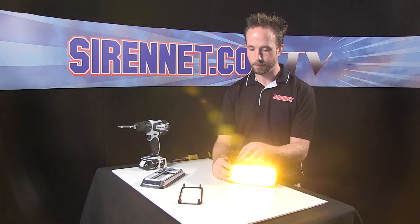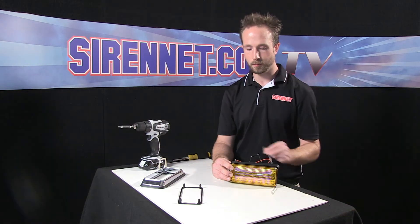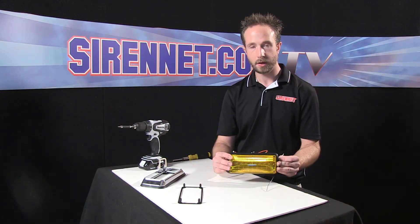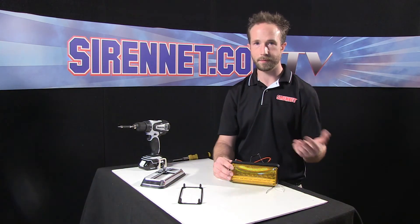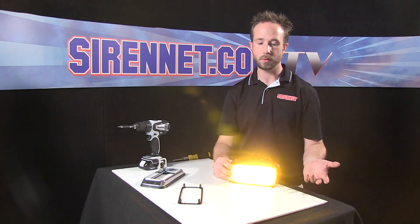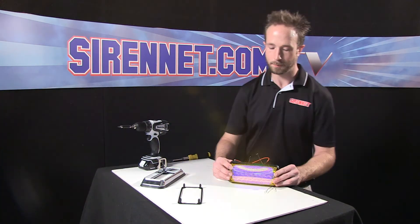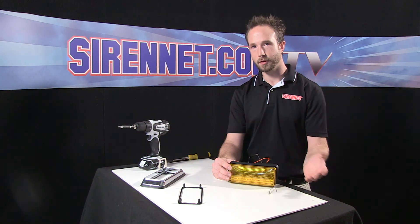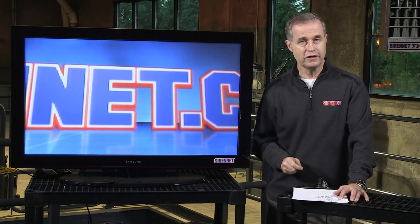So really something for everybody here — fast patterns, slow patterns, and even ones that do a bit of a cycle. It's really everything that you could want in a nice, clean, roughly 7x3 large footprint light head. Works great for fire, rescue, law enforcement equipment, and big DOT trucks — amber looks great on them. Thanks for spending some time with me here on SirenNet Television. Back to you Stuart. Well thanks Chris, that was pretty darn interesting, and hopefully you enjoyed it too. From all of us here at SirenNet Television, thanks for watching.